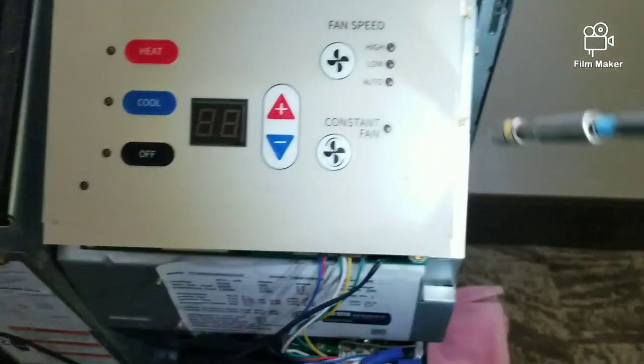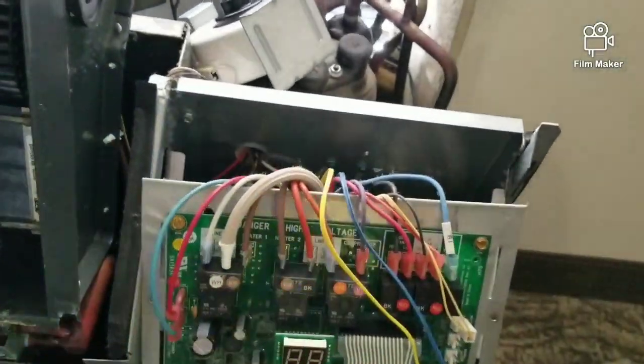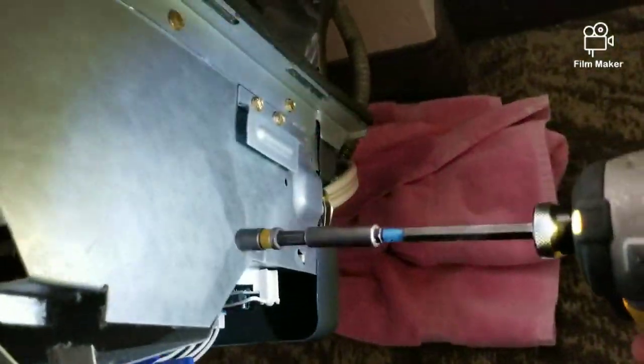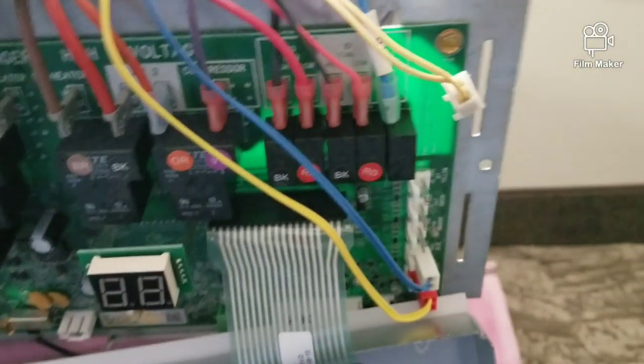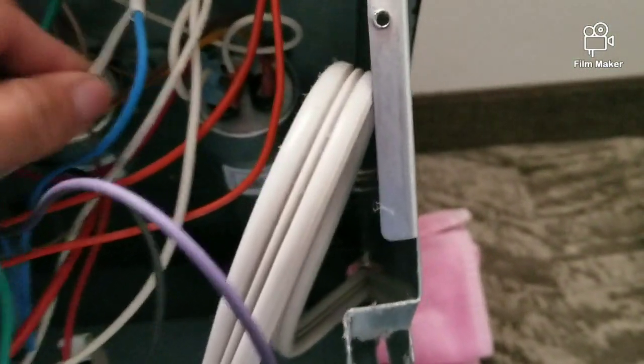Let's get this blower disconnected. We've got high speed, low speed, the two wires going to the capacitor, and we have the common wire.